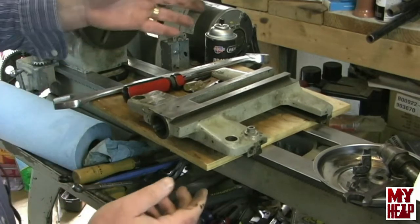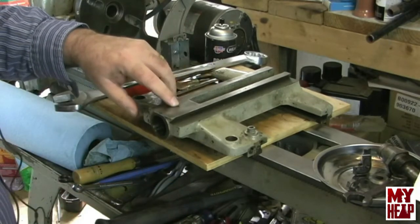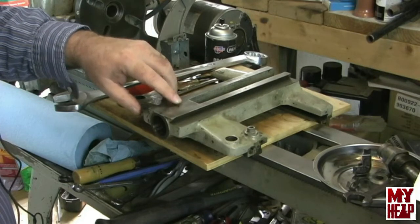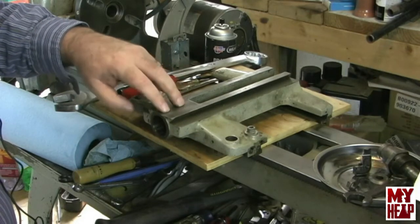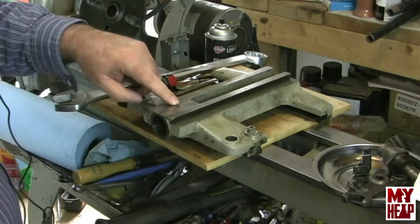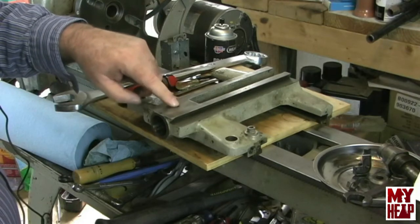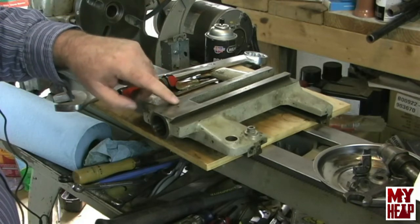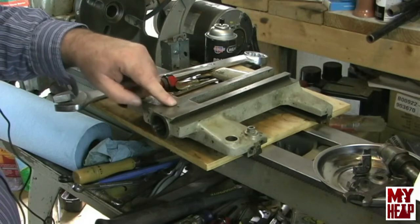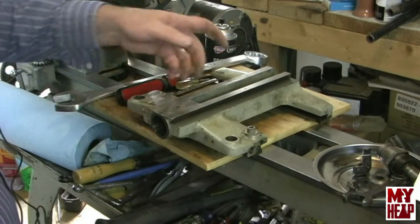One thing I want to point out: there should be two little set screws in here to just plug these holes so you don't get junk down in them. Mine are missing. If somebody knows what size these are — I think I've got some small taps; maybe I can run them down in there to figure out the threads — but if somebody knows what size these are, that would be really helpful to me.